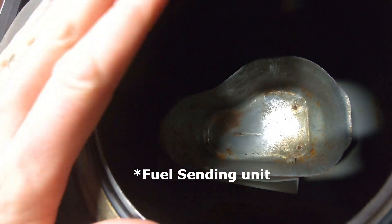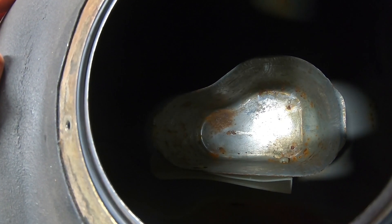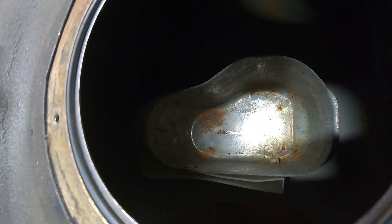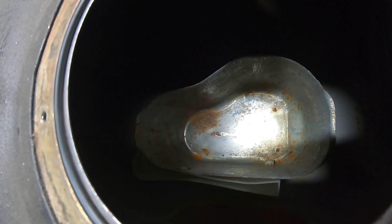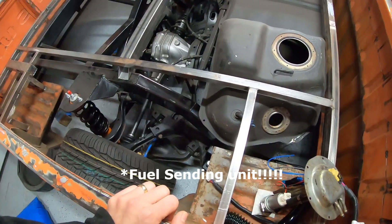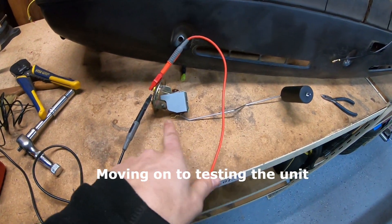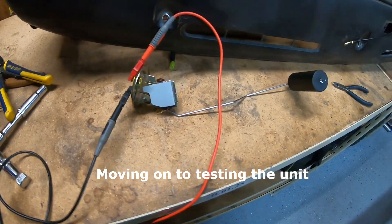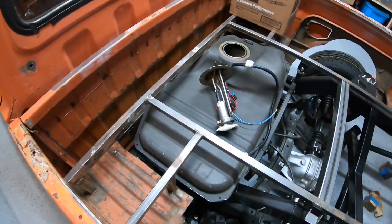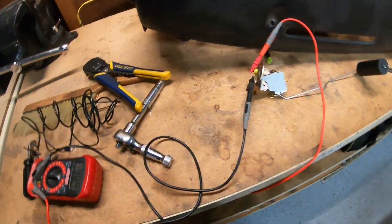The problem is that the fuel hanger needs to move up and down a little bit and it's going to run into that baffle. I need to get the sending unit installed in the S13 gas tank so I can be done with it. It's holding up the rear end for me.